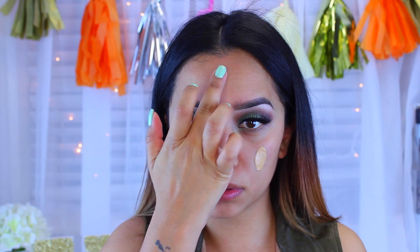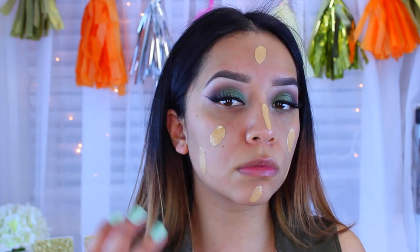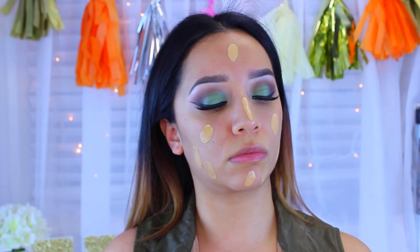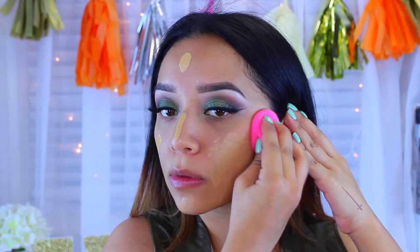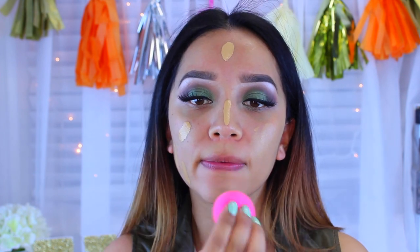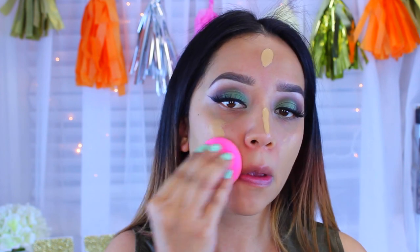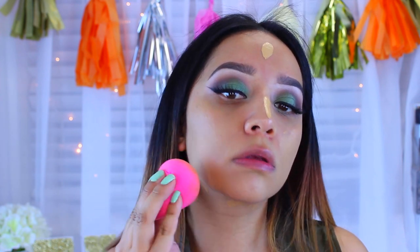Next, I'm taking my Estée Lauder foundation in the colors Cashew and Tawny - that's my perfect shade combination. Cashew gives a little more of an orangey appearance, so mixing the two together gives me the perfect result. This is a full coverage foundation. I use my beauty blender because it gives more of a dewy finish. I have a full review on this foundation linked down below if you're interested.